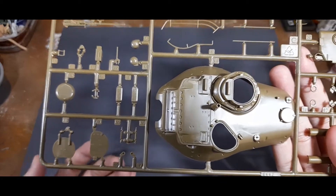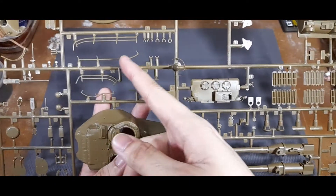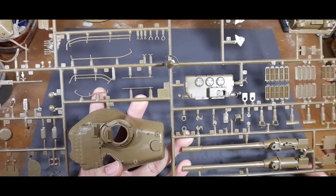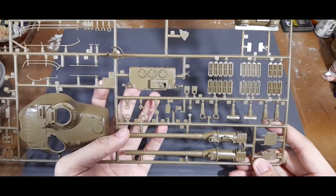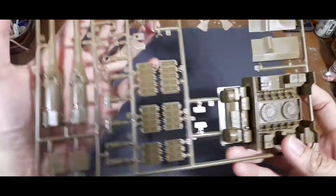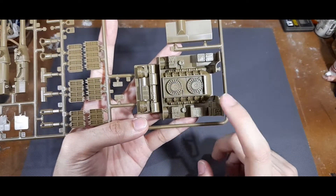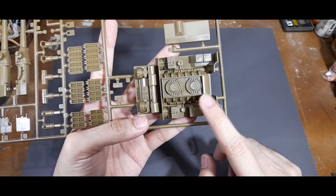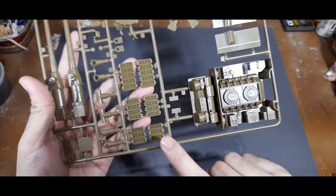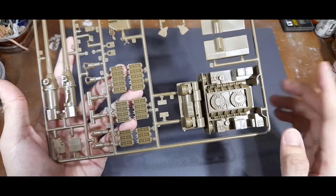You also have the grab handles and the slight bustle racks on the sides. Moving on, you have the back panel for the hull, the louvers of the engine deck, and quite surprisingly a full-sized engine for the Patton. You can paint and install it, and if you install the louvers in an upright position you can see the inside or depict a maintenance scene.